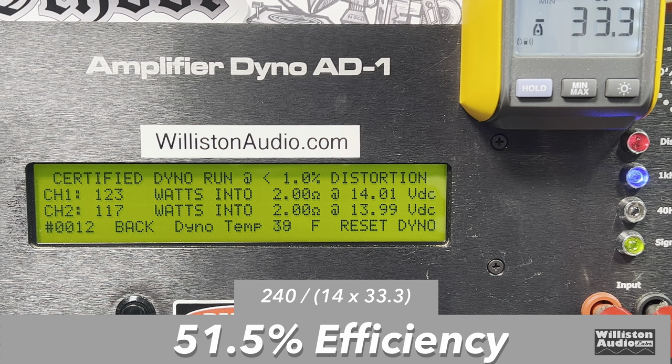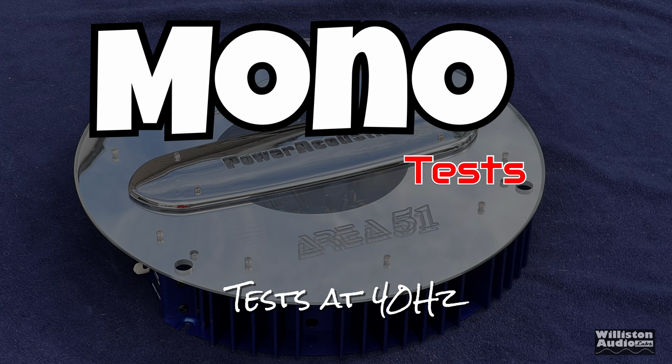As far as efficiency goes, 51.5% at 2 ohms — not going to be good, again due to the architecture of this amp.